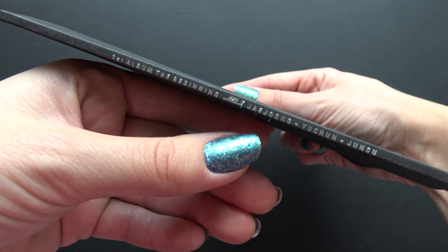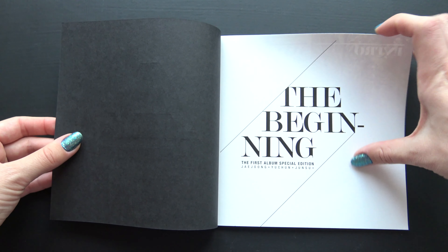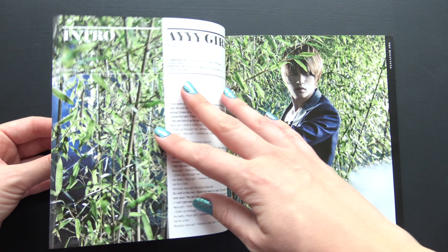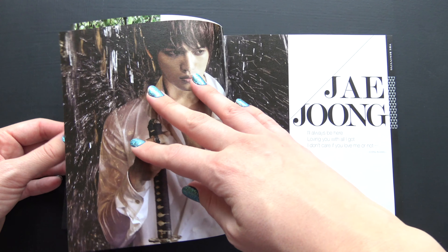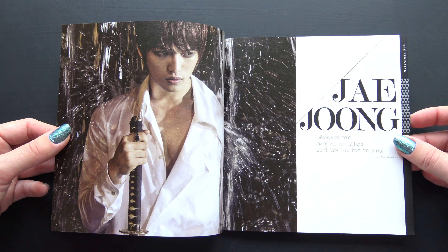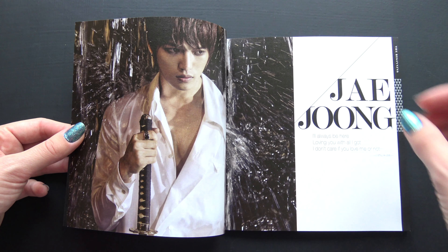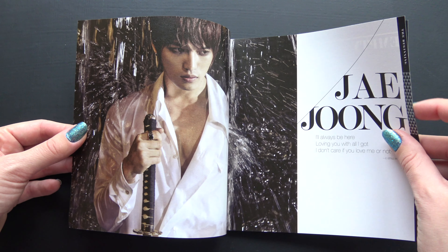Did I show the spine? Still loving this photo, it's just amazing. Almost like the water almost makes it look like he has wings or something. It's just so cool.